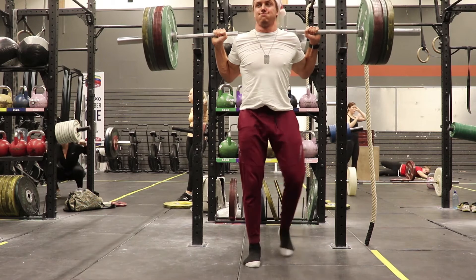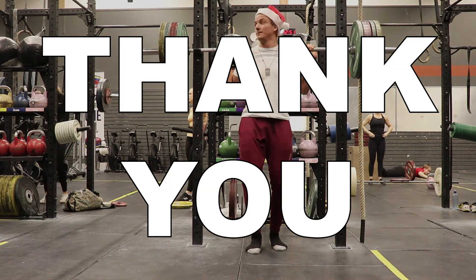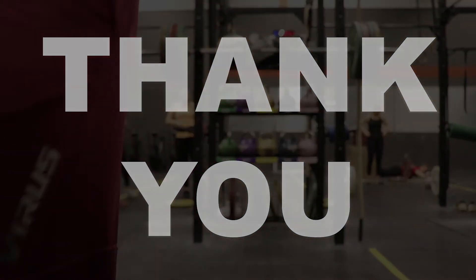That's everything I have for you today folks. Thank you very much for tuning in on this lovely Sunday. Hope you enjoyed this video — thank you very much and see you next week.